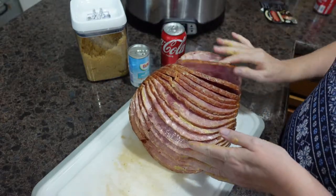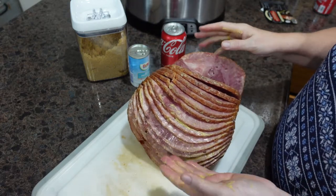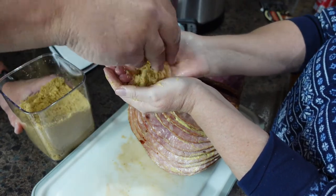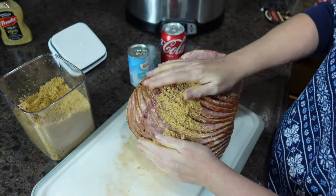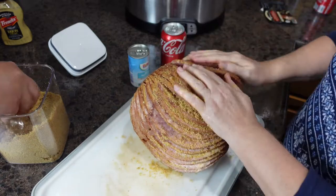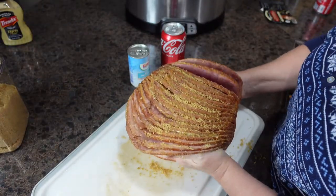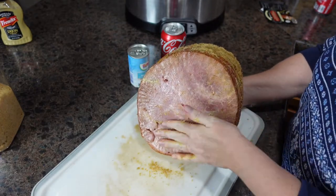Next, my husband is going to sprinkle some brown sugar and we're going to get that brown sugar all over the ham. Then we're going to lift it up and place it, this side down, in the crock pot.